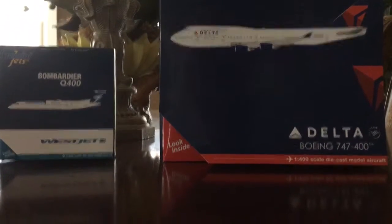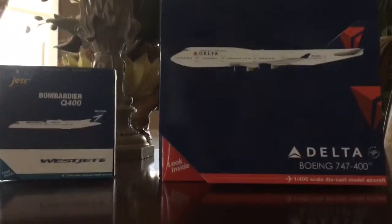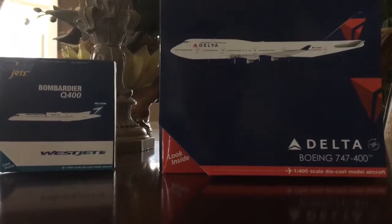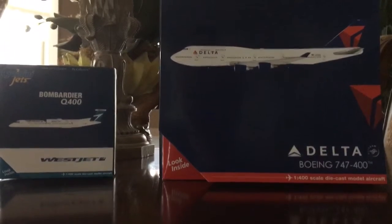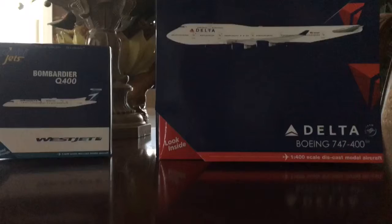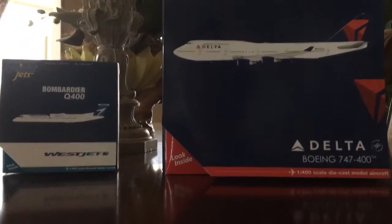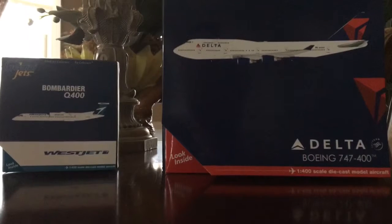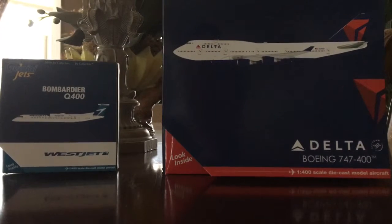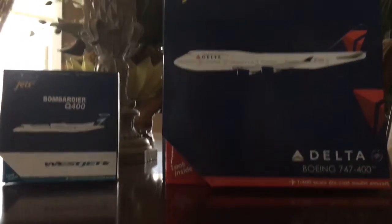Hey guys, it's CameraFighter1234, and I finally have a video coming up. I was going to do an airport update two weeks ago, but these models finally came in. The Delta came in a couple days ago, right before I went on vacation, so I couldn't open it. I did open the WestJet, but I'm going to do an unboxing and review for both of them. Let's get into it — first we'll go with the WestJet.